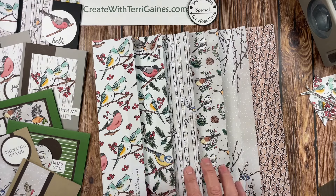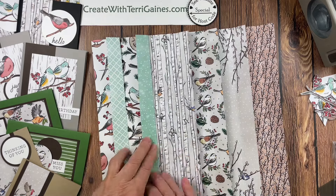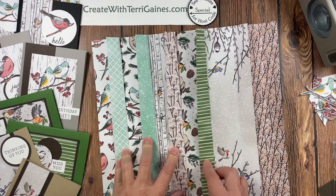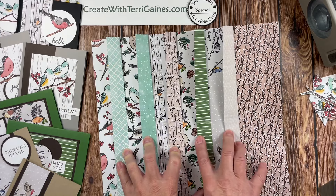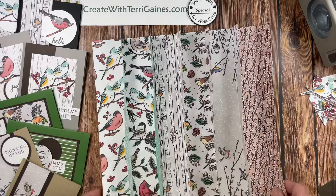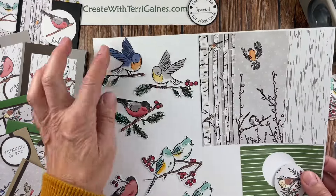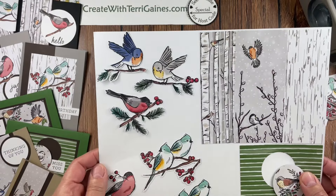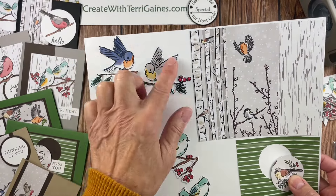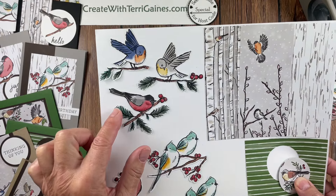The paper is beautiful. On one side you have great images, and on the other side you have some wonderful backgrounds to work with. In the packet you receive two each of the six double-sided 12x12 designs. This paper is great — two sheets you can cut out for images, so it's great for all of your paper crafting projects. I cut these three images out of one of the 12x12s and there are some additional birds in there.